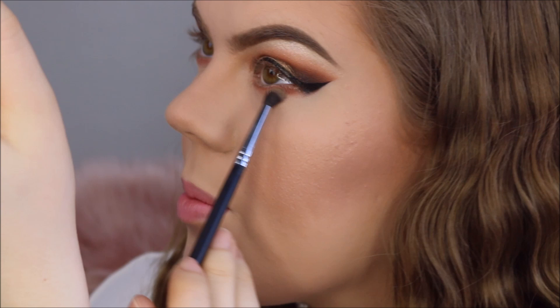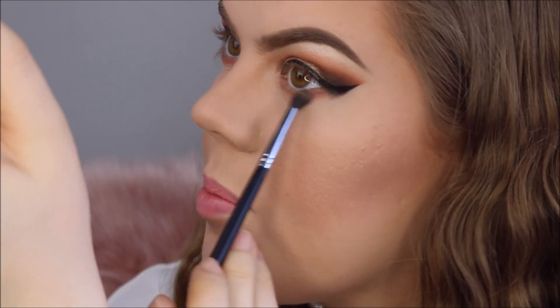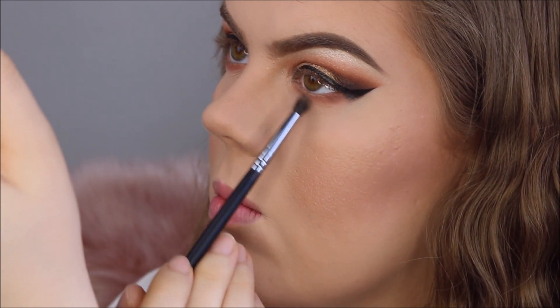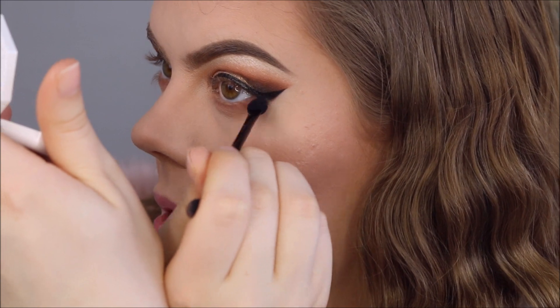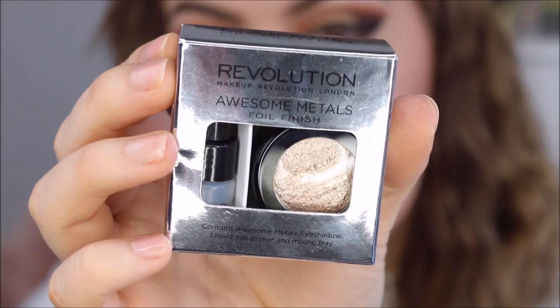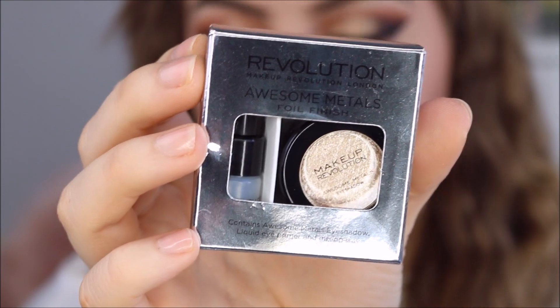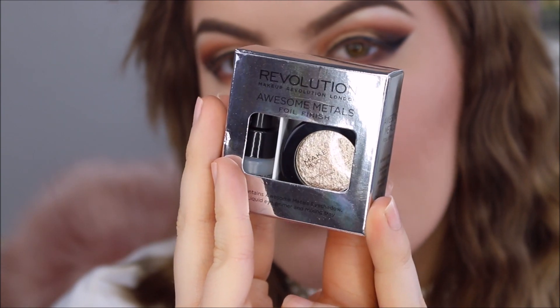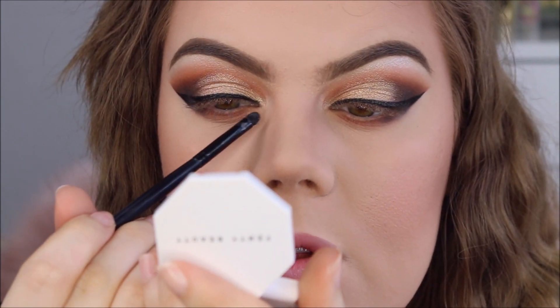I'm going to blend out this color with some of that peachy transitioning color. Now for my inner corner, I'm going to apply this Makeup Revolution foil eyeshadow in the color rose gold. I cannot open it — oh, I got it! I'm going to apply this around the tear duct.